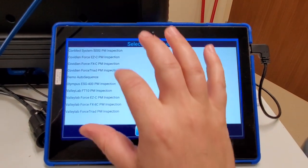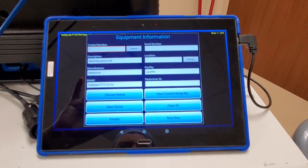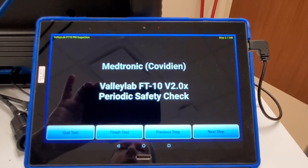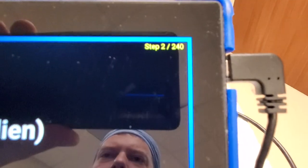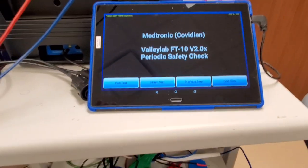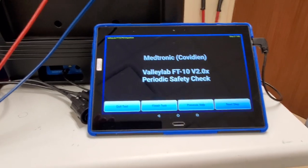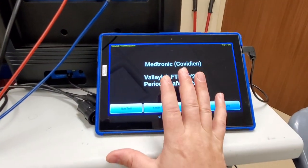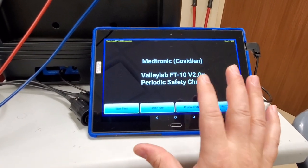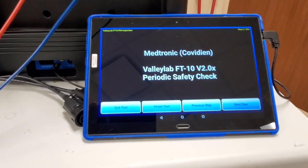For example, let's do the FT10. Yes, yes, yes - choose device. This has good documentation, I'll give them that. But you ready for the downside? I'm on slide two of 240. 240 slides to do a PM on just a regular FT10. Who's going to do that? You're going to get maybe two or three units done before lunchtime. This would be perfect for a Biomed 1 because I can send him through the auto sequence, but you've still got to go through 240 slides. That's absolutely ridiculous.